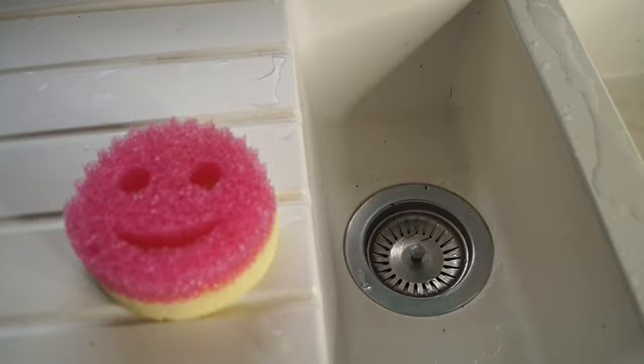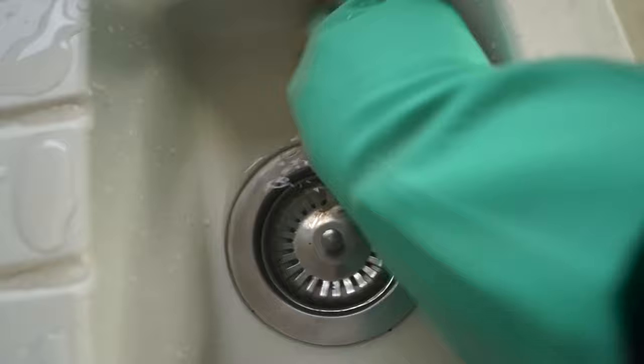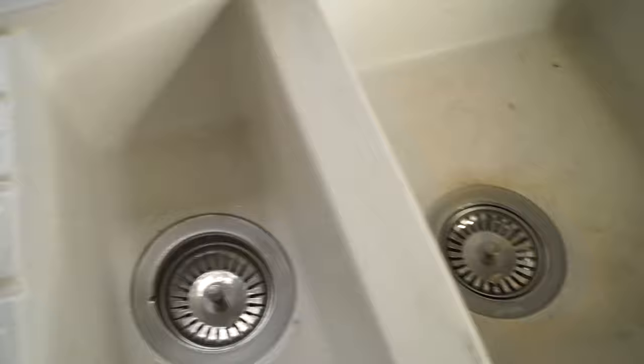First I'm just using hot water and a scrubbing pad to clean away food residue, a little bit of fat, and stuff — just to prep for cleaning. You can totally skip this step. As you can see, the stains are not coming away from just normal scrubbing.